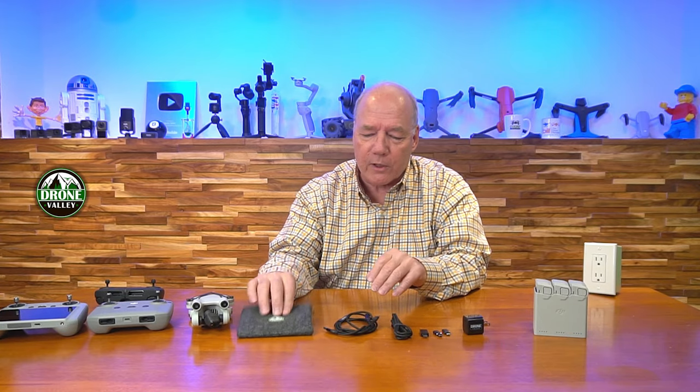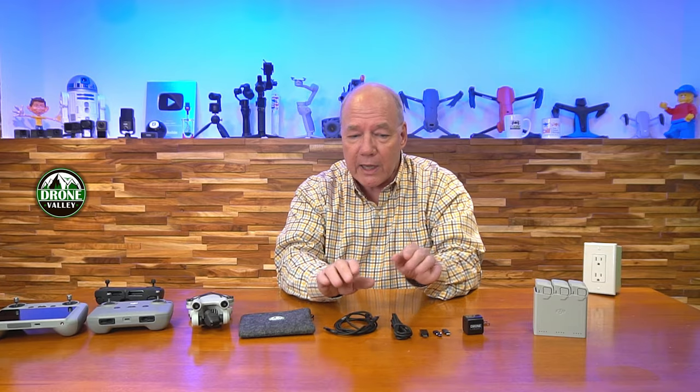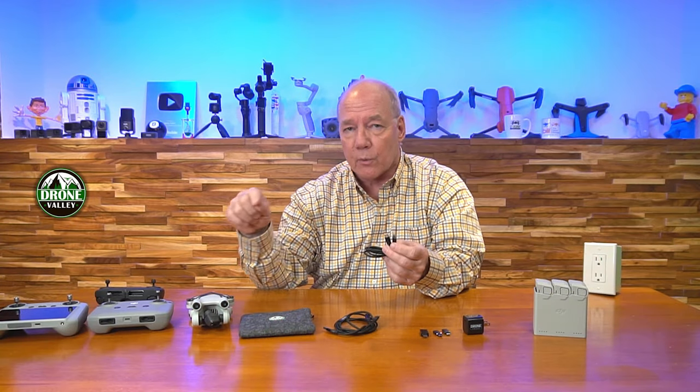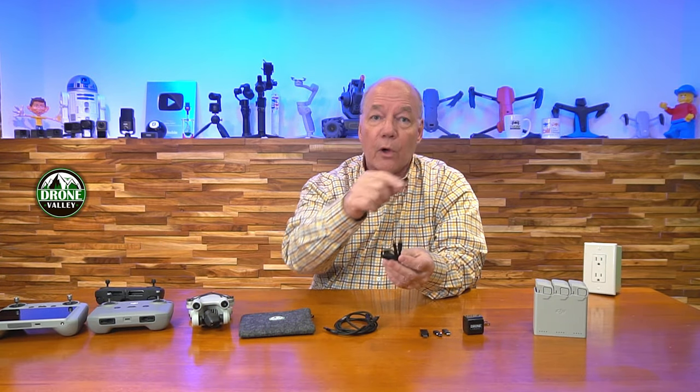We put together a really nice kit that includes the 33-watt charger and a really nice pouch that you can carry everything around in — handy too if you want to carry extra blades or small parts. We're including two cables. One is a USB-C to USB-C, a really heavy-duty cable, perfect for directly charging the drone, the controller, or using the hub.